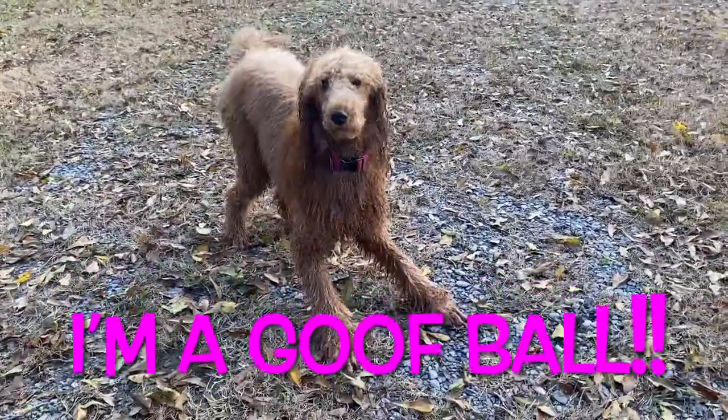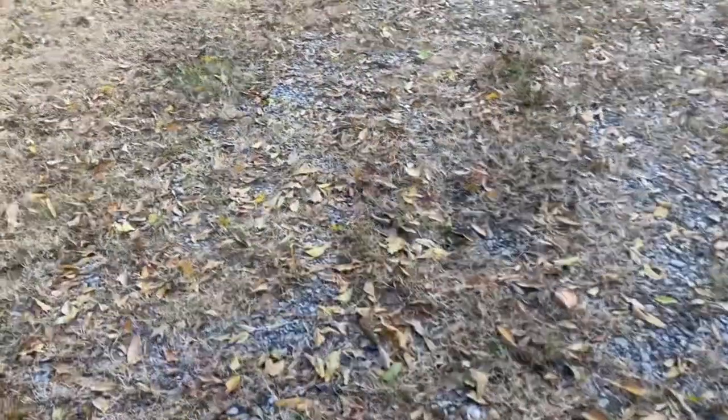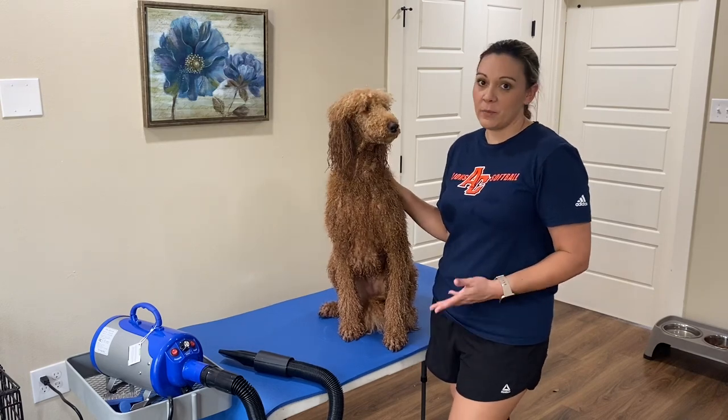I just gave Jolie a bath outside and let her run around a little bit to get her energy out. And now we're going to go ahead and do the blow dry.